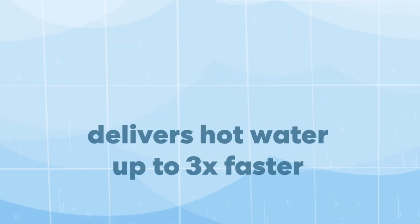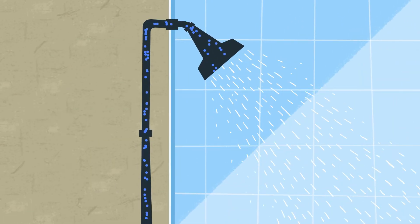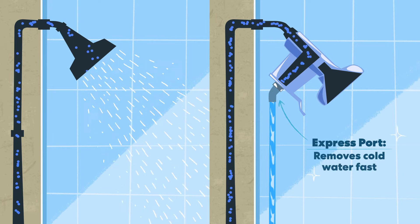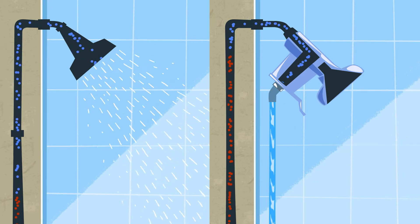ShowerStart Express reduces your wait by delivering hot water fast. Ordinary shower heads slow down the flow of water. ShowerStart Express flushes out cold water more quickly through an express port, so the hot water arrives sooner.